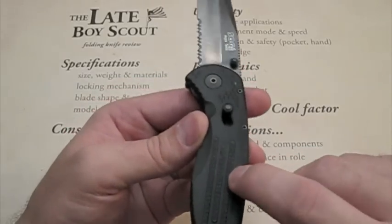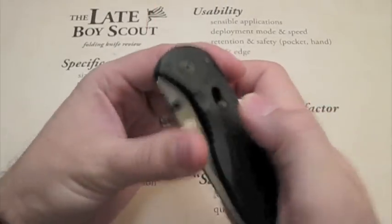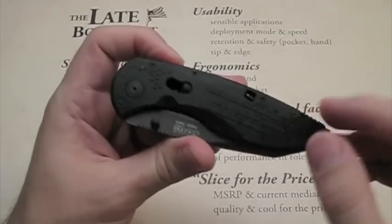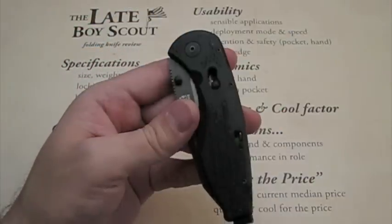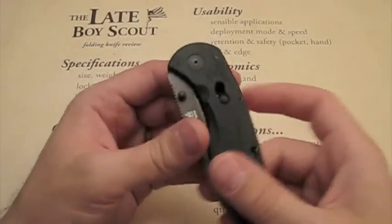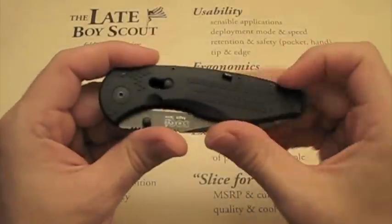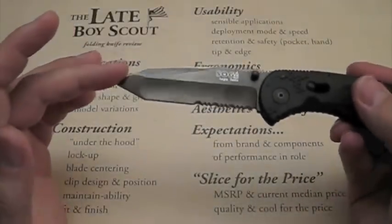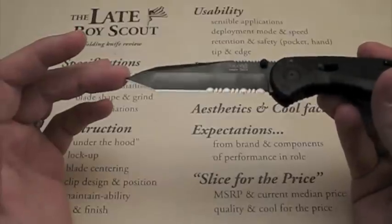There is also a little safety here — when you close it, you can activate the safety. There's a small green color indicator when it's engaged, and once engaged it won't open. Good for the kids, I guess; personally I wouldn't use it. When it came to me it had been used a bit, so the edge was fairly dull, but I was able to bring it back pretty quickly without much difficulty.